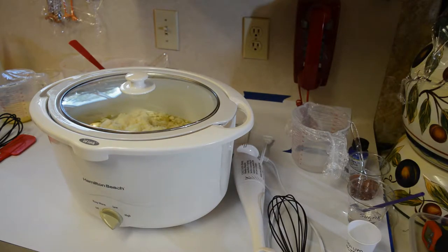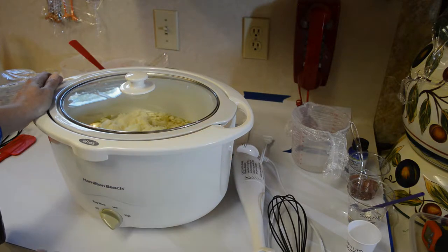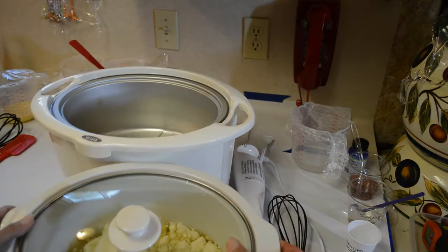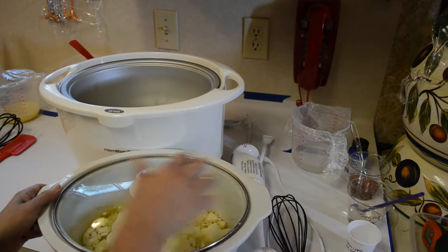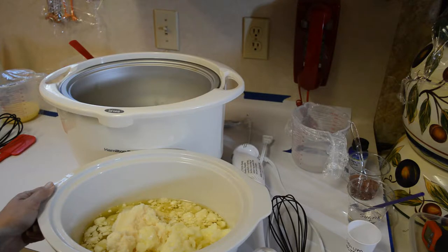Hello, everybody. Soap Peasant here to bring you a charcoal soap today — charcoal and witch hazel. I've got my oils and butters in the crock pot: canola oil, castor oil, coconut oil, lard, coconut butter, olive oil, palm kernel oil flakes, palm oil, shea butter, and beef tallow.